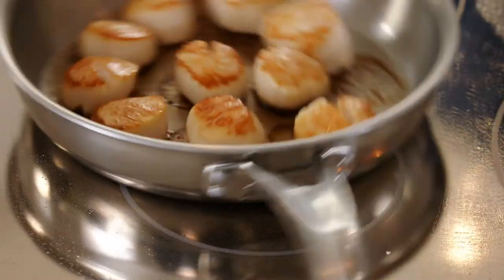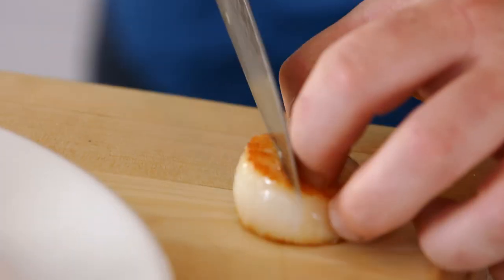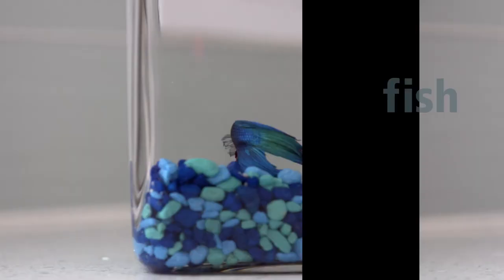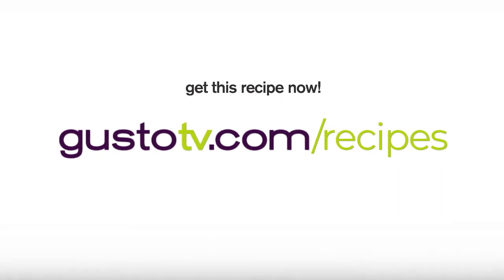They smell so great. Now I get to play with that glorious pine nut pesto — so fresh, garlicky, nutty, cheesy. That sounds like me. The texture of the scallop is so great, and I love the crunch of the slaw, so fresh. And it's all about that pine nut, man. It just hangs out the whole time. So fresh.